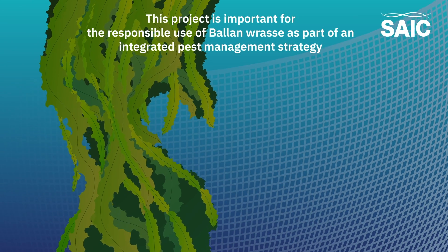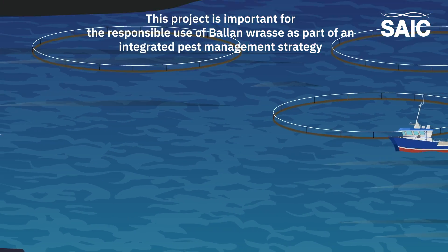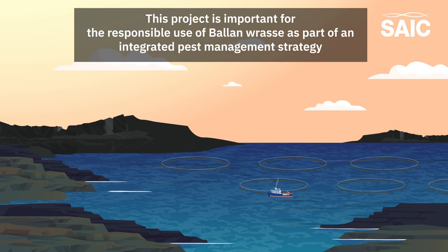This project is an important milestone in the responsible use of ballan wrasse for addressing the sea lice challenge in the UK and globally.